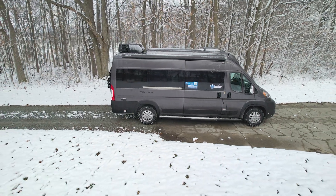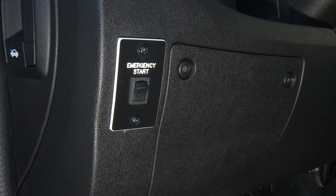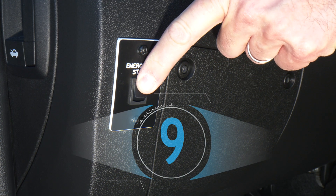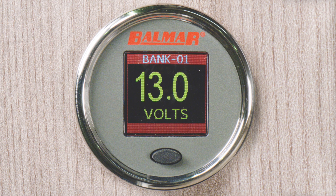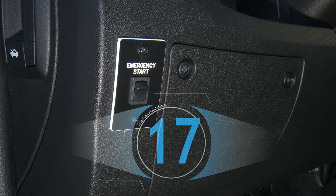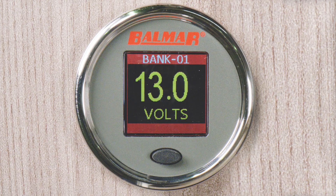If you do not have access to power, fire up your van just as we did before. Hold down the emergency start button — this time hold it for at least 10 seconds. If the Balmar display lights up and reads 13 volts or more, you're set. If it doesn't, try holding the emergency start switch for 20 seconds to get those batteries charging. Once the display shows 13 volts or more, you are on your way to getting those batteries charged.